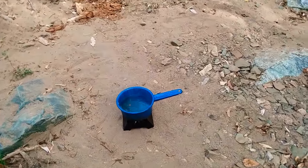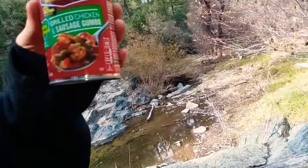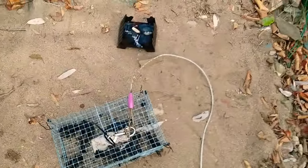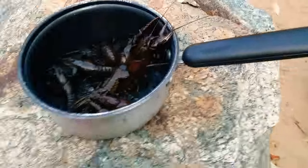Let me get these bad boys up. Already got the fire started, water's boiling up. My whole idea is pretty much poor man gumbo — got that Walmart chicken and sausage gumbo, add these mud bugs to it, it's gonna be the bomb. Let me get these bad boys out and throw them in the pot.